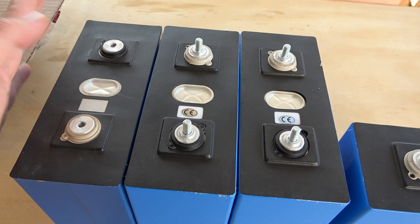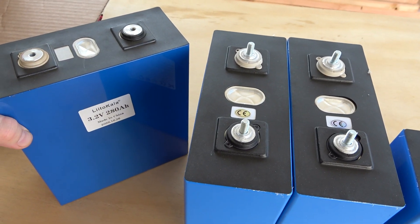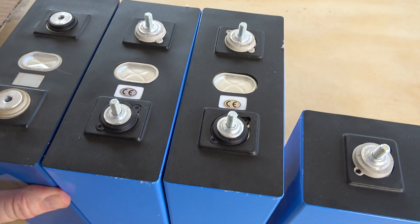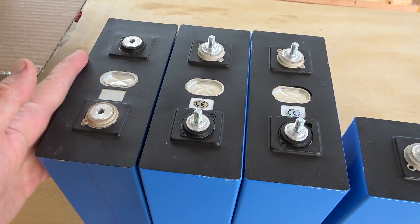Someone might know who the actual maker is, but the Liito Kala batches I've gotten have been pretty consistent. Thumbs up for that — they improved their packaging.